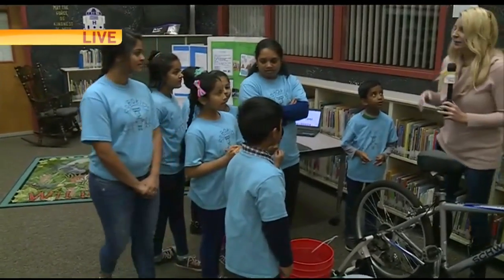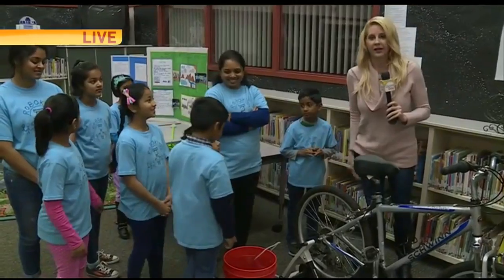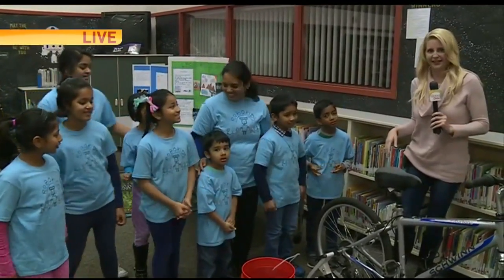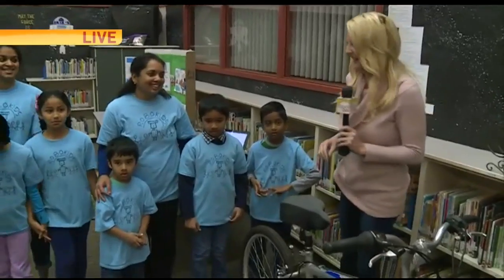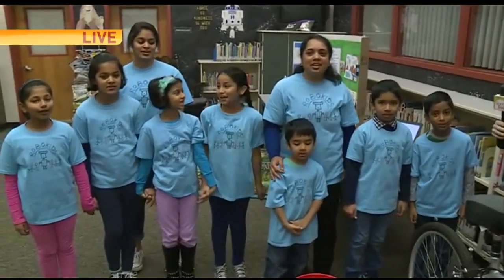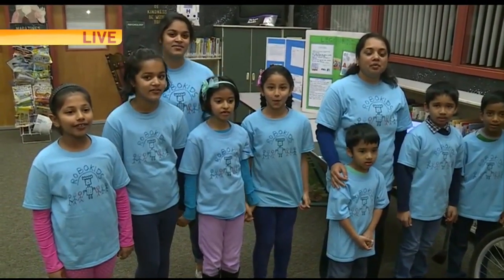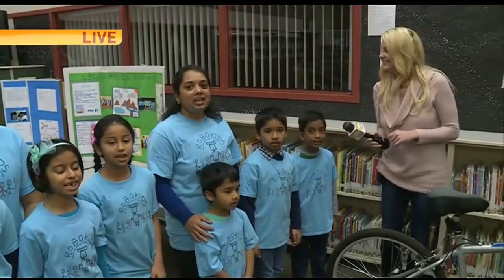You guys want to end by singing your song again? By the way, at the end of the song they hold hands and then they raise them up. None of the boys want to hold our hands — I tried to grab their hand and they looked at me like, 'What are you doing?' It's a real thing! Let's sing the song again. One, two, three — 'We are Robo Kids! We are Robo Kids! We are makers and we innovate cool things. Waterplay pump is the project of the year. We found a great way to pump the water, it's a real thing!'